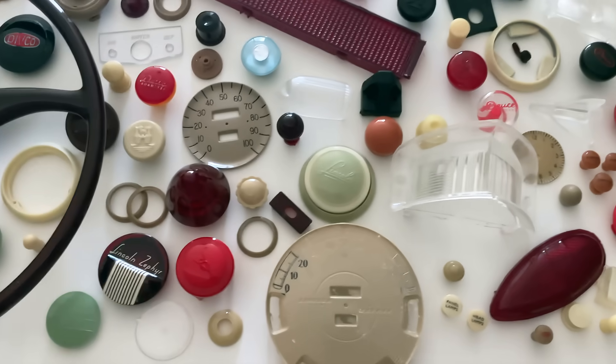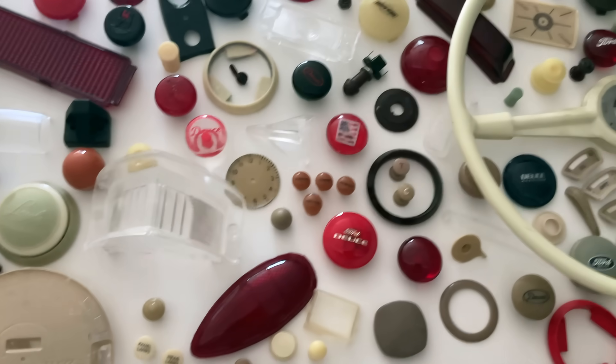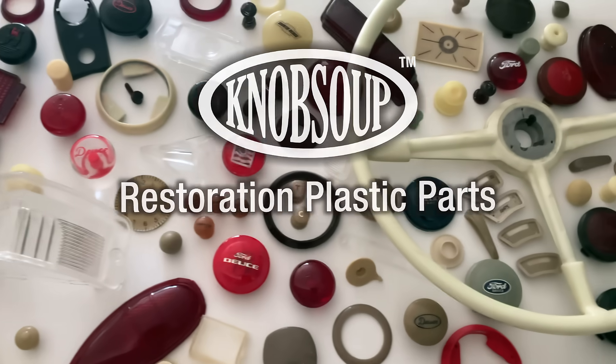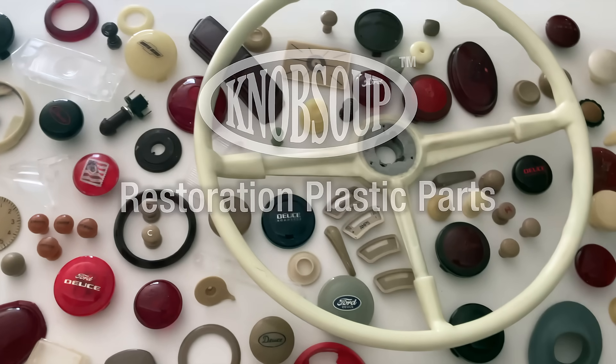In this video, we're going to duplicate rubber products for your vintage and antique car. I'm going to show you how to mold and cast and make gaskets for your car. Here at Knob Soup, we recast vintage steering wheels, restore, mold, and cast dashboard knobs and rubber items for antique, vintage, and classic cars.